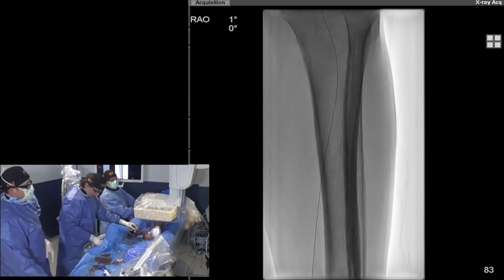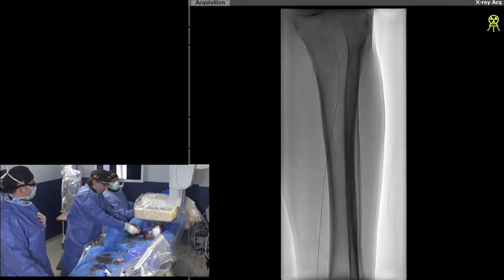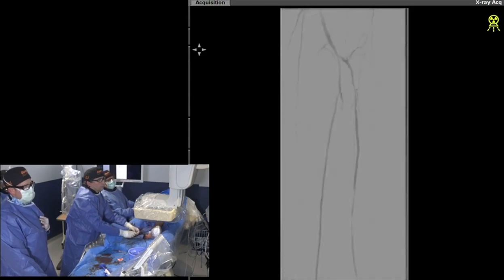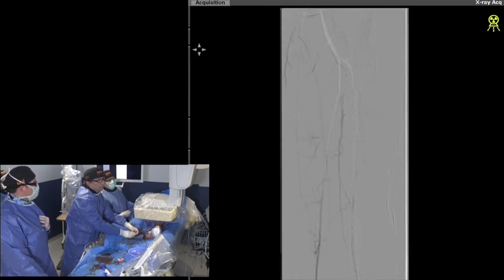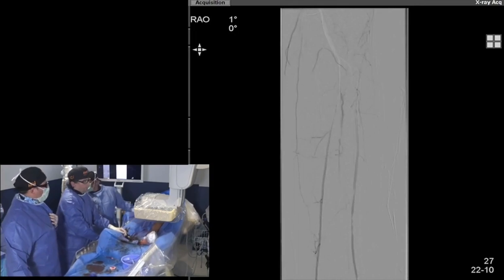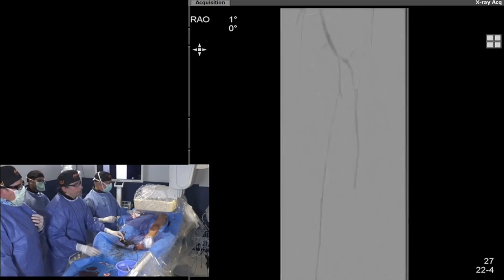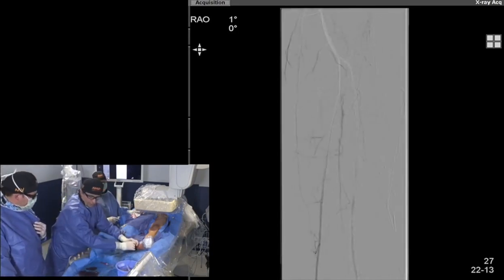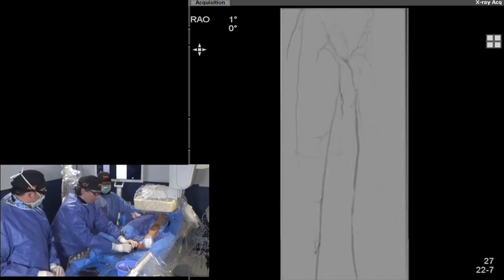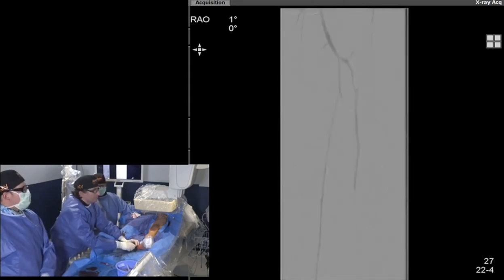Let me show you the runoff. Let's inject — awesome, that looks great! So if we're going to stent, just cover that recoiled area all the way to the CTO cap. I think we're going to go ahead and do that. No we have time — how long does it take to put a stent? Give him a 6 x 200 stent and let's go!